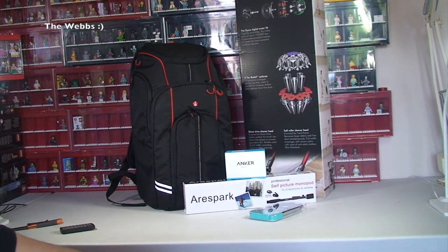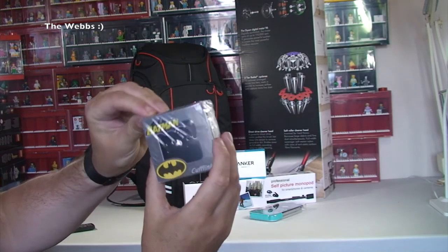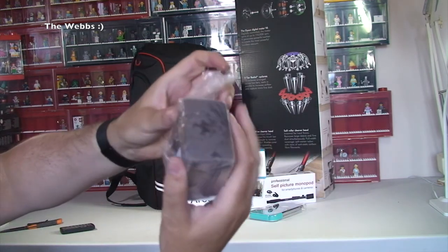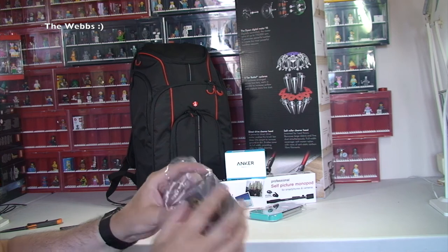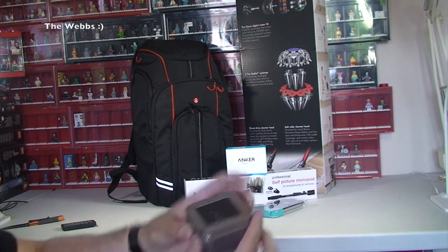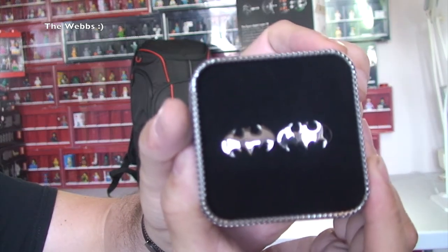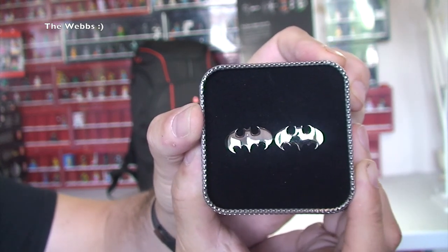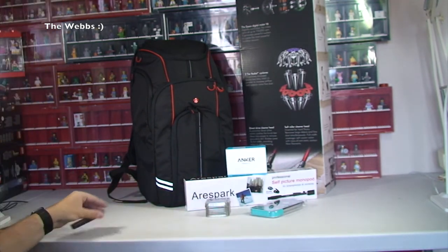I've also got some Batman cufflinks for my shirts. I bought these to wear at a wedding recently but they didn't arrive in time — I had some other cufflinks for that anyway, which were probably more appropriate. But I saw these and thought they were pretty cool. Let's get the lid off — and there you go, some little Batman bats in there. They look pretty cool actually, so I'll be wearing those for work.